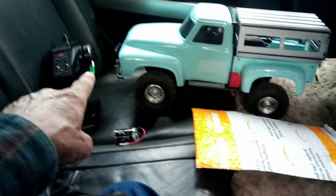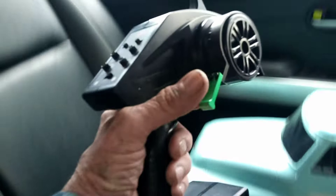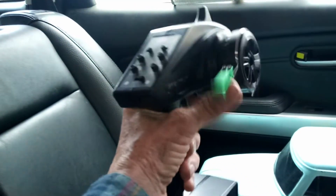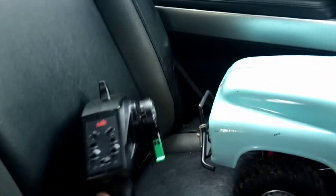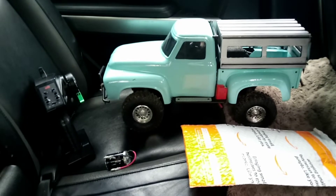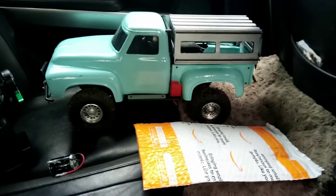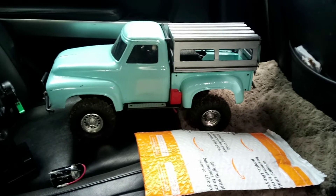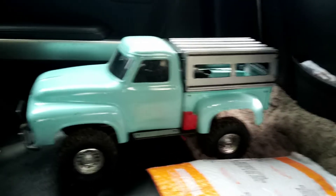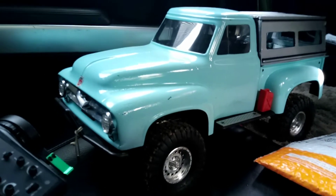So there's my transmitter over there with the new thumb steering attachment. Okay, so as you know from the title of this video, this is part two of my desire and plan to attempt to make a do-it-yourself winch for this truck — the Axial SCX-10 255 Ford F100 custom aged vintage baby blue paint job.